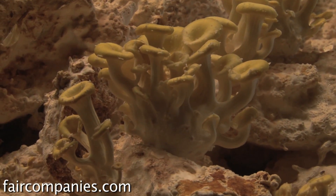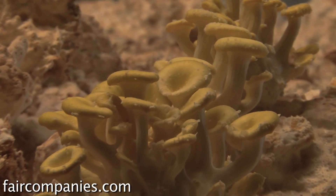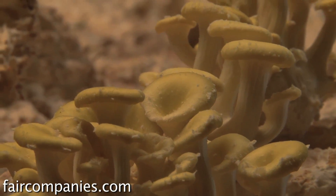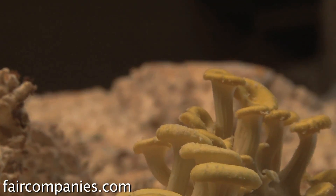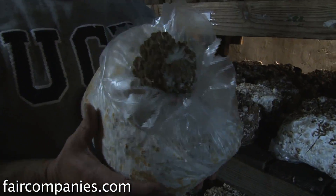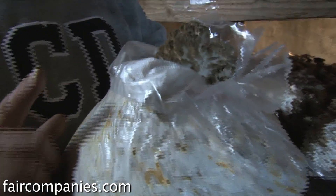Oysters are considered to have anti-tumoral properties. Shiitakes are pretty well known for boosting the immune system. We also grow reishi mushrooms, which help like T-cell production. This here is the start of a maitake mushroom — this mushroom in particular is taken a lot in pill form, using either the mycelium base or an actual mushroom base.